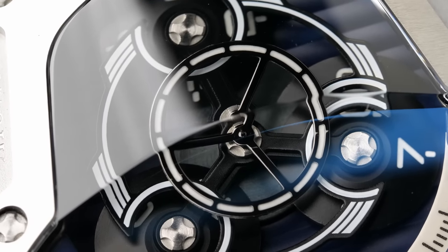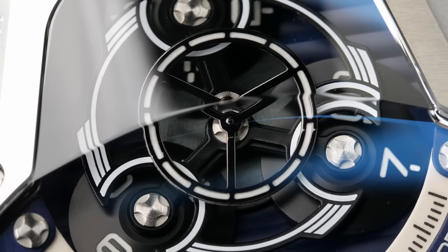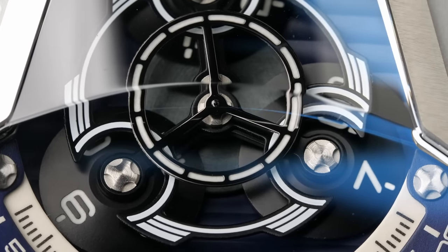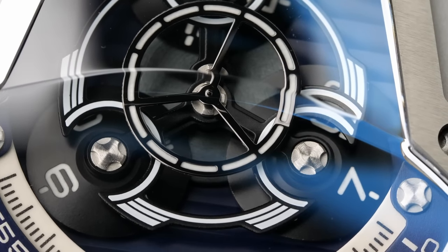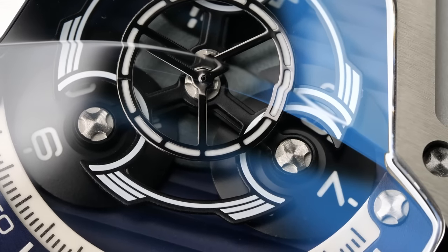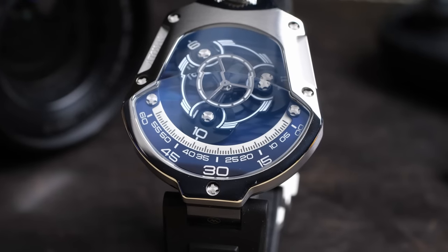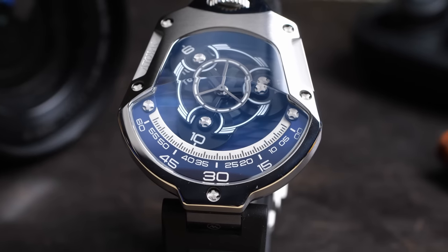For me, the bigger consideration would be that looking at this kind of investment into a watch from a micro-brand with this kind of complication, you've got to wonder what you're going to do 10 years from now when you need to get this watch serviced. Good luck finding a local watchmaker who'd be willing to take a shot at servicing this. You've just got to hope that Attawak is still in business 10 years from now and able to service your watch internationally when you need it.